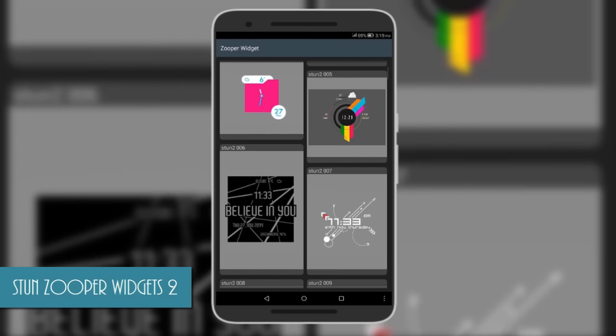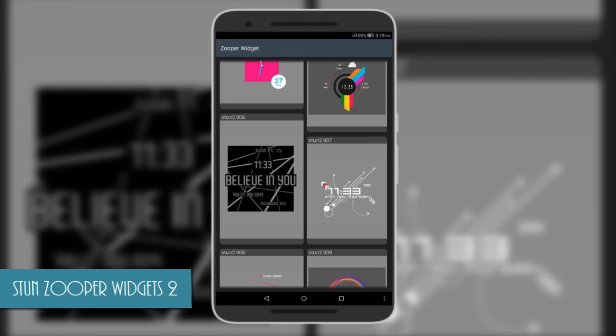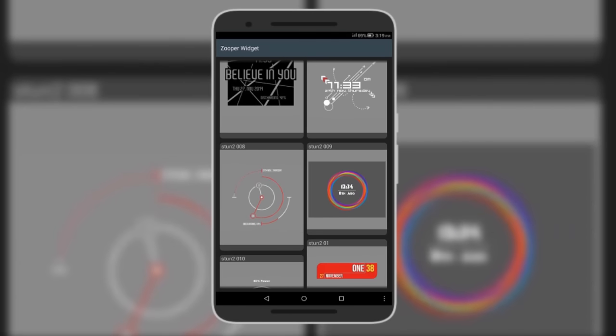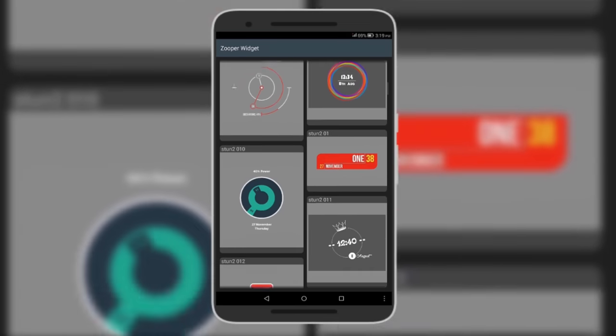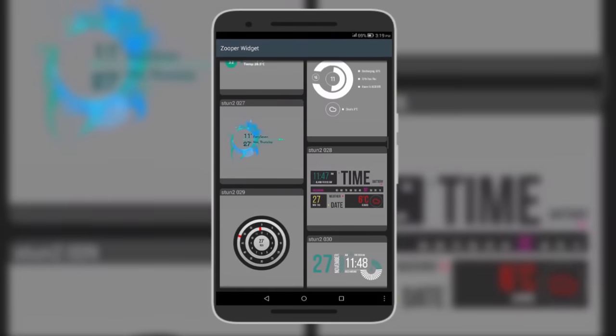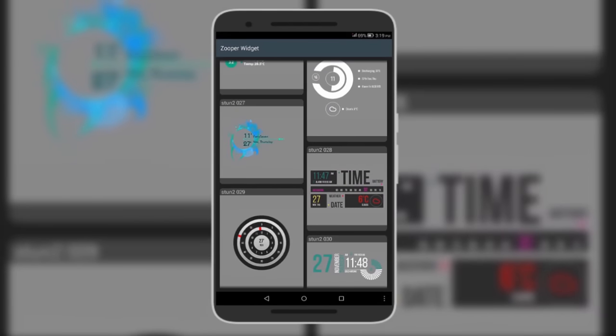The first skin is called Stun Super Widgets 2 and comes with brilliantly designed and very unique widgets. As you can see, some are colorful, others are black and white, but both look awesome. Most of them are minimal, however there are a few that give a lot of information — this one shows time, date, weather, battery and all that in just one widget.